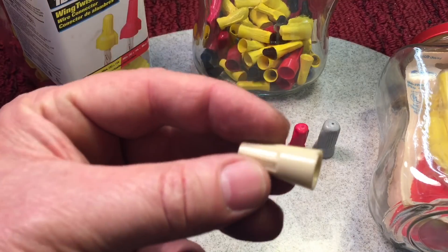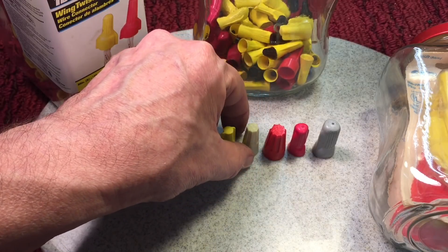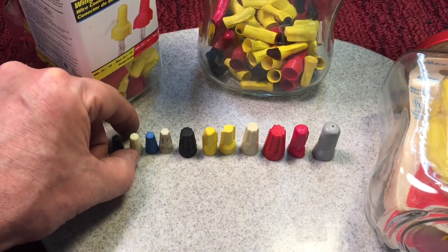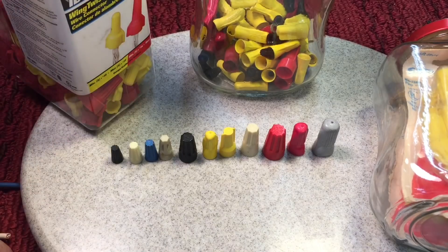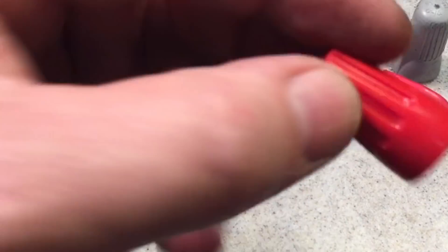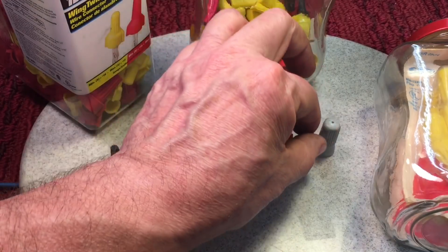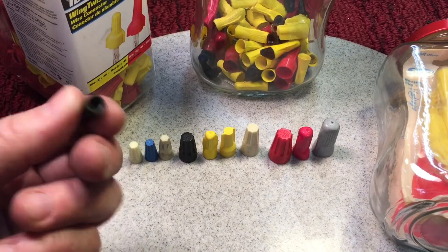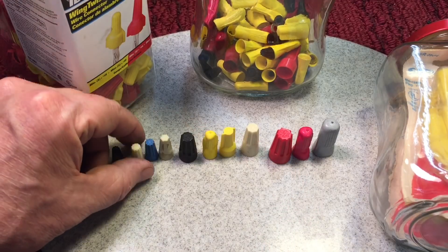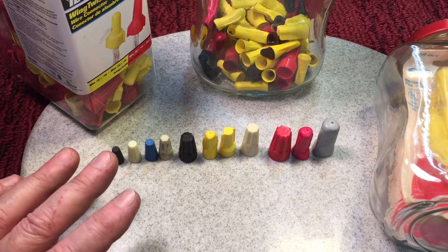Can you imagine if your father was working and he sent you to the hardware store and said get the white wire nuts, and you came back with these? You have to go by gauge size or how many wires they can hold. Some of them on the inside have a metal spring type insert. Some have just plastic on the inside — like this one here, more for probably electronics, not too high voltage. But I wanted to discuss wire nuts and how you do it.